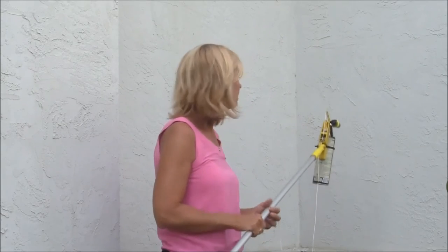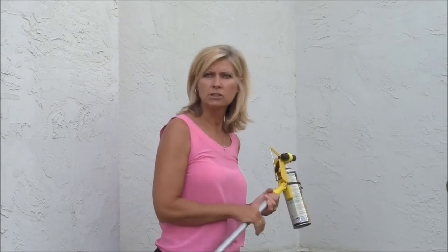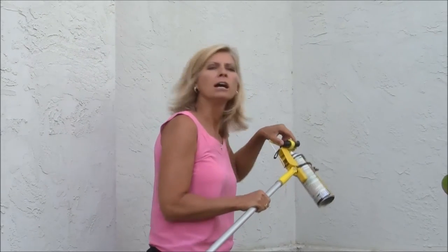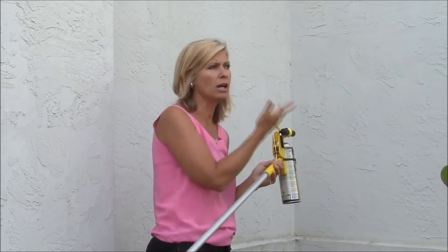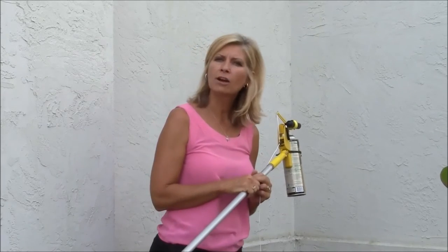I'm not stuck up on a ladder or anything, and if it is dusk — which is the best time to spray your nest — we've got a flashlight here on the Goucher Sprayer Pro that you can turn on and make sure that you see your target very easily.